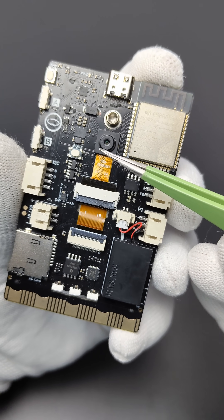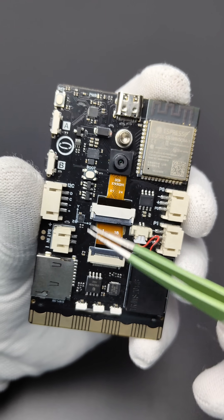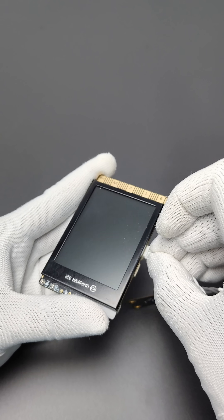On the back side, it has a 2MP camera, triple-axis accelerometer, and an 8S speaker. Additionally, it has memory card support and ports for connecting external sensors and modules.